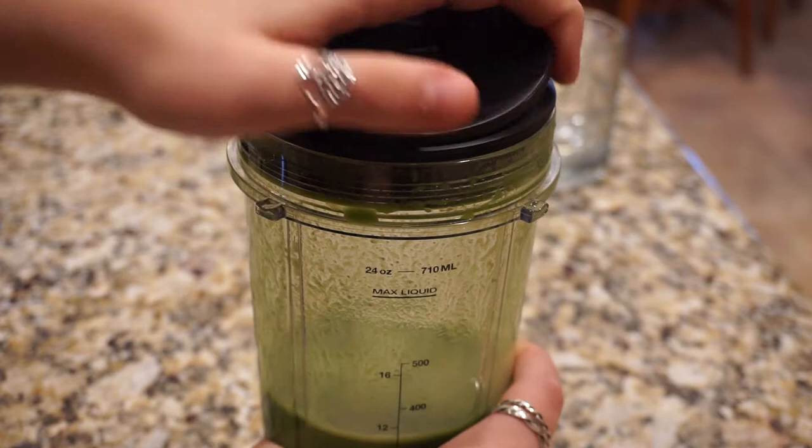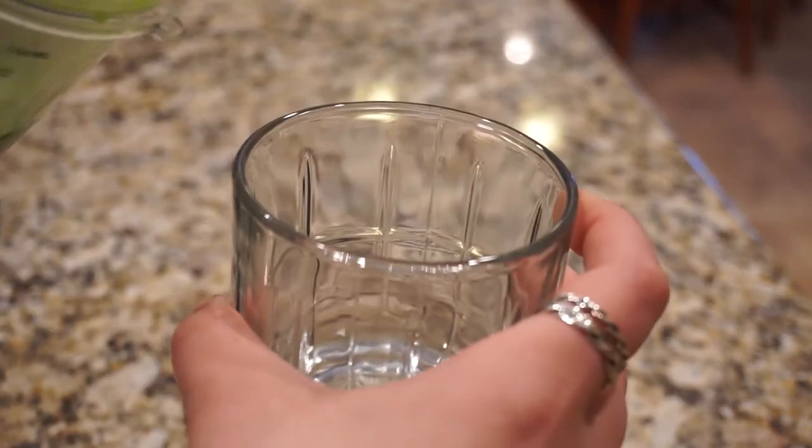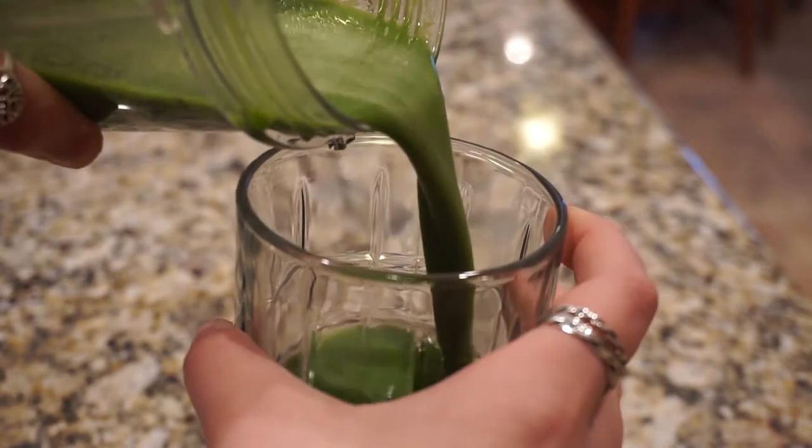Now I can put a to-go lid on the cup that I used, or I can just pour it out into a glass. And you can see just how thin it is here.